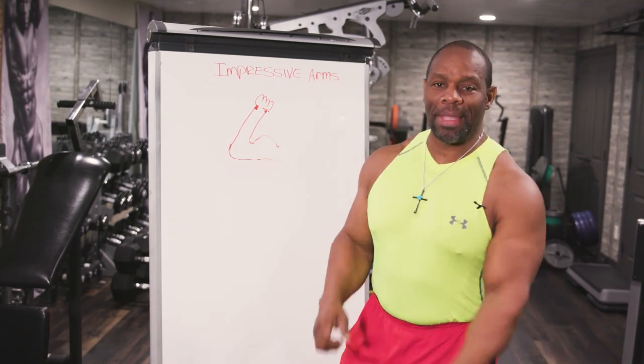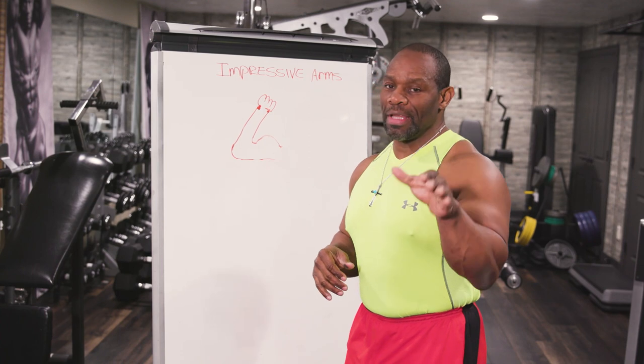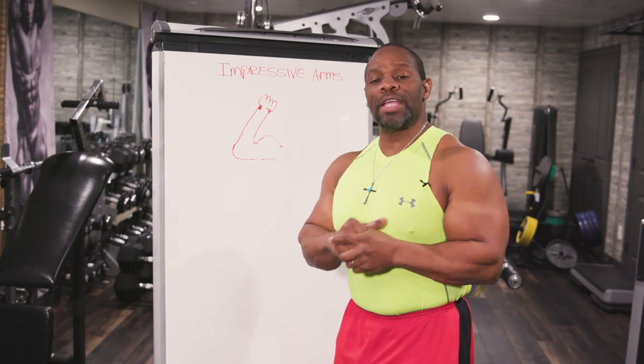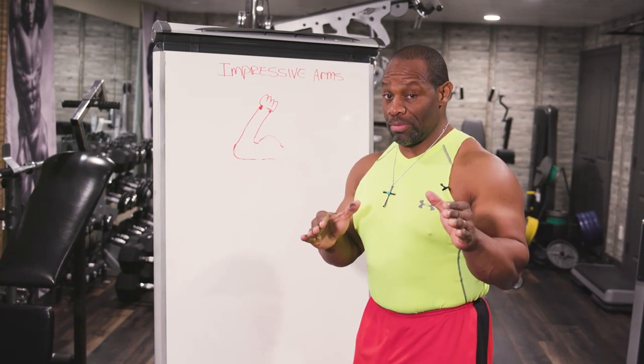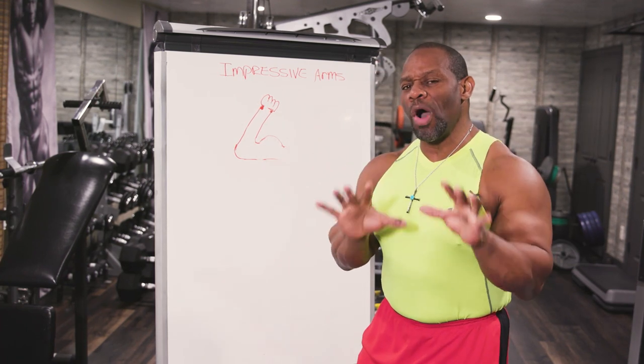Hey guys, welcome back to the Champion Life YouTube channel. Today I'm talking about impressive arms — would you like to have impressive arms? I'm going to show you some really small things to get impressive arms fairly quickly.